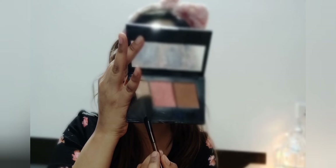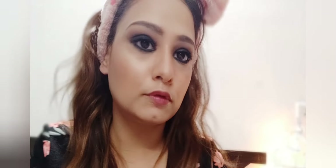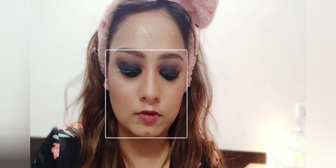I am using the shimmery golden shade from the same palette for highlighting. I am highlighting the cheekbones, the bridge of the nose, and the cupid's bow. This adds some dewiness to my skin just like Deepika has. I'm also highlighting the temple of my forehead and the brow bone.